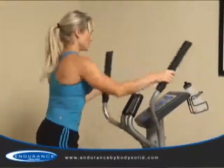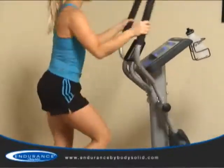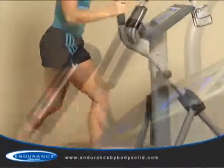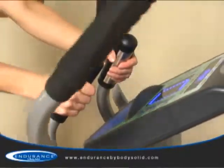Premium hand grips combine with the moving arms to recruit your upper body and core, making this a true total body trainer. The E300 also has contact heart rate handles for advanced monitoring of your workouts.